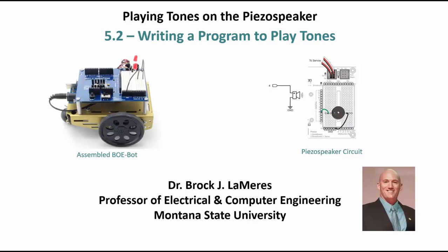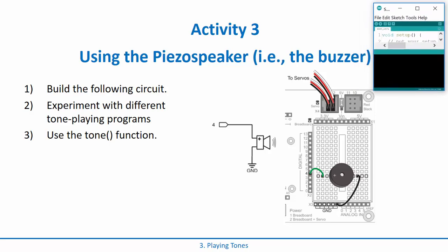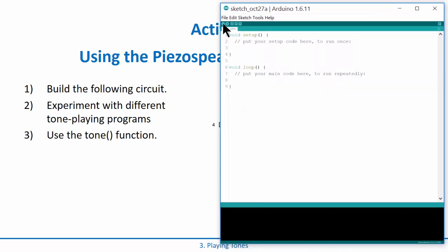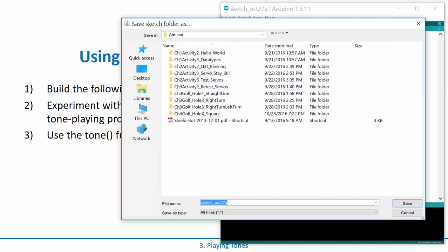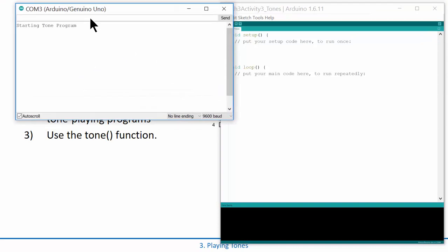After you wire that up, go ahead and fire up a new Arduino sketch. The first thing I'm going to do is save off my sketch — File, Save — and I'm going to put this in our working directory on the desktop. I'll call this 'chapter three activity three tones,' to match the Parallax tutorial that we're following along on.